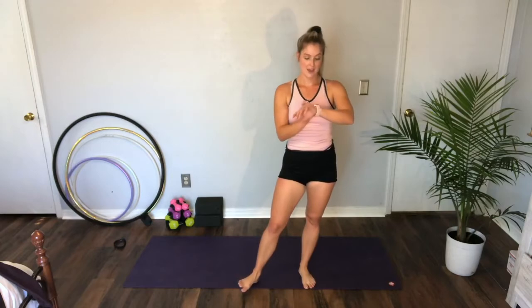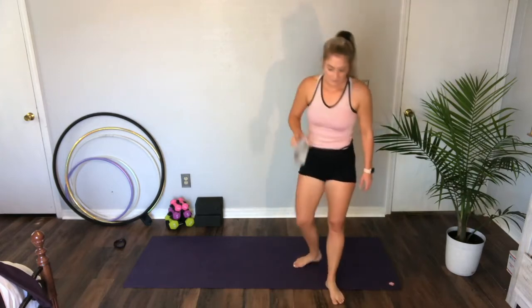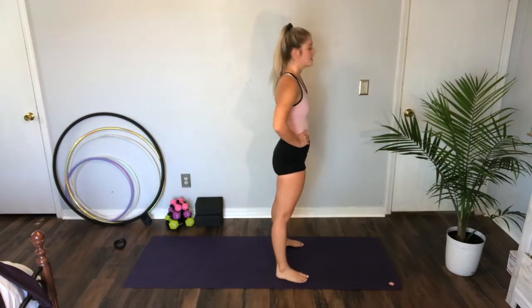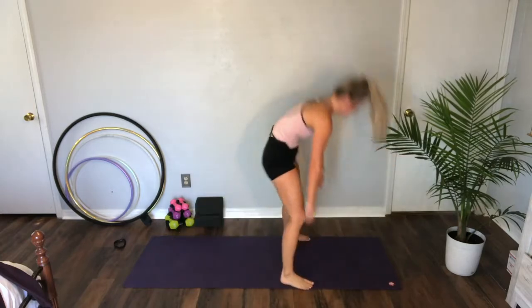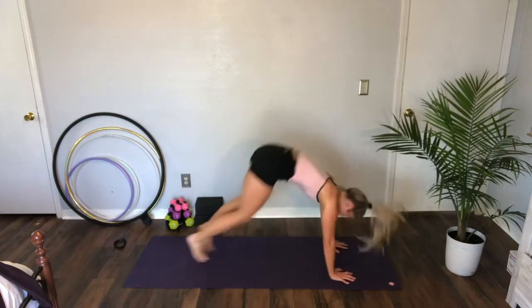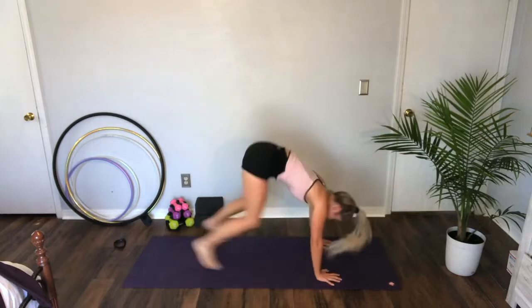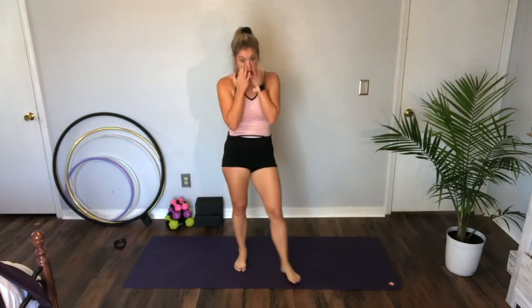Burpees — three levels — ten more seconds. Three, two — level one, level two, level three — add that push-up. Rest.